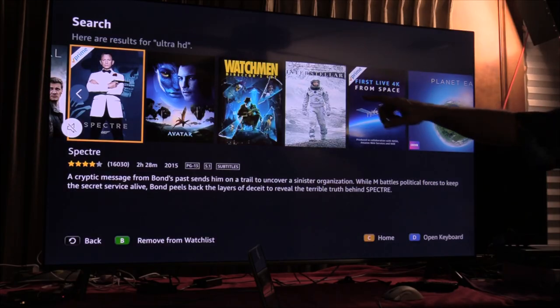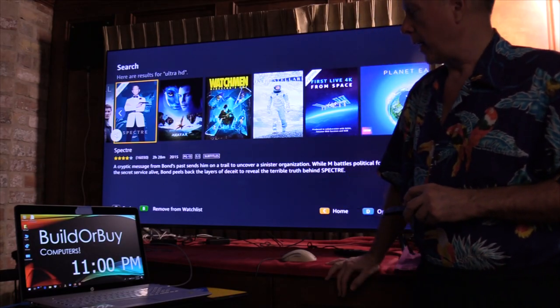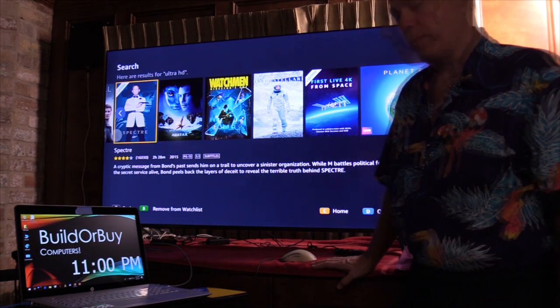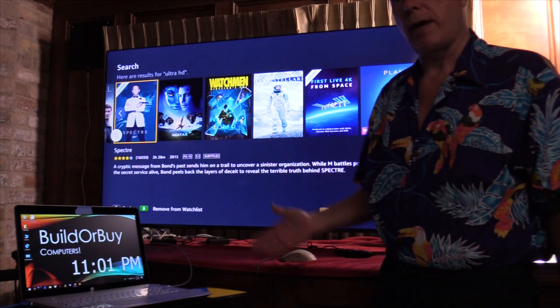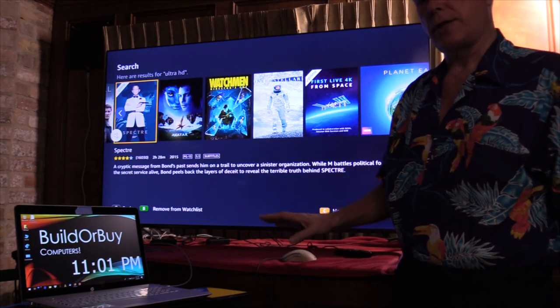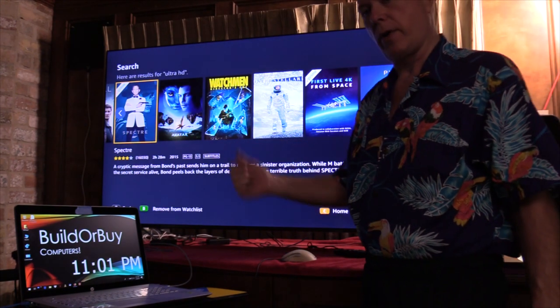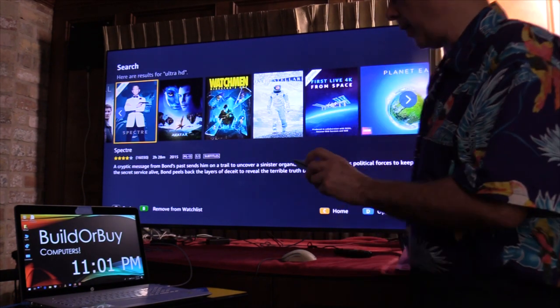I have not watched Spectre yet — got to get our soundbar up and running, and that's something else we're going to get into. Once I was through watching Blade Runner 2049, just as the credits were running, our soundbar went out. Our soundbar, on a side note, is the Samsung K550. It's the one on the website I'm getting ready to show you, but I wanted to show you first how to get to 4K content.